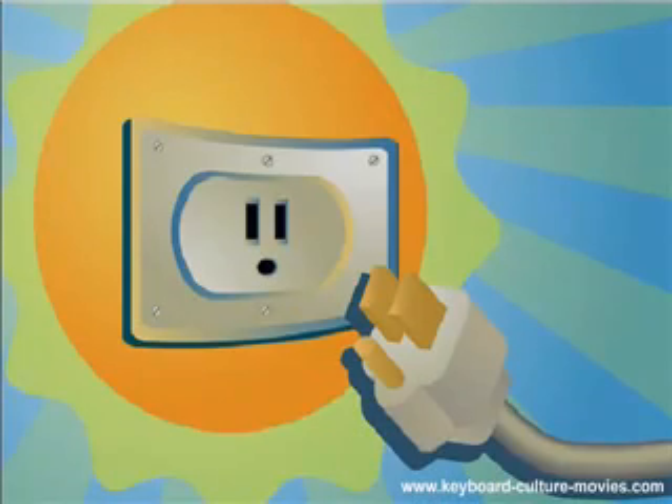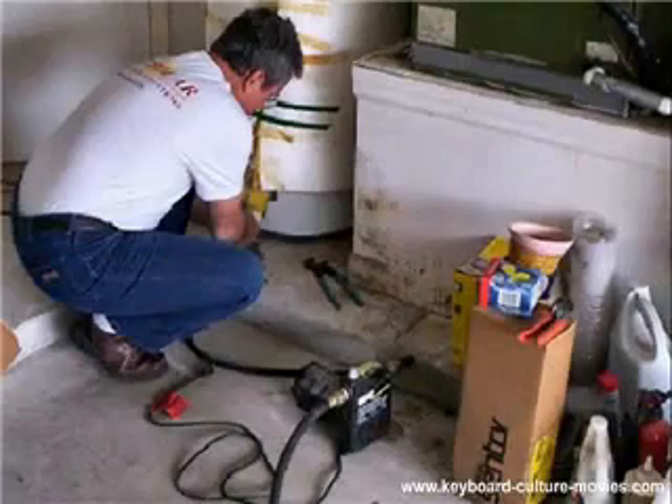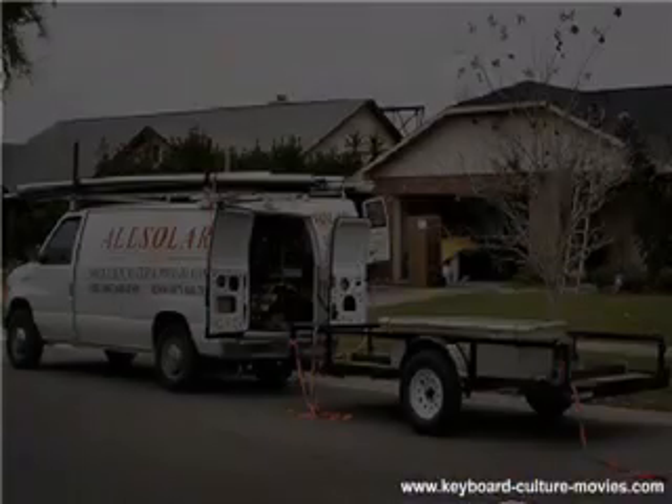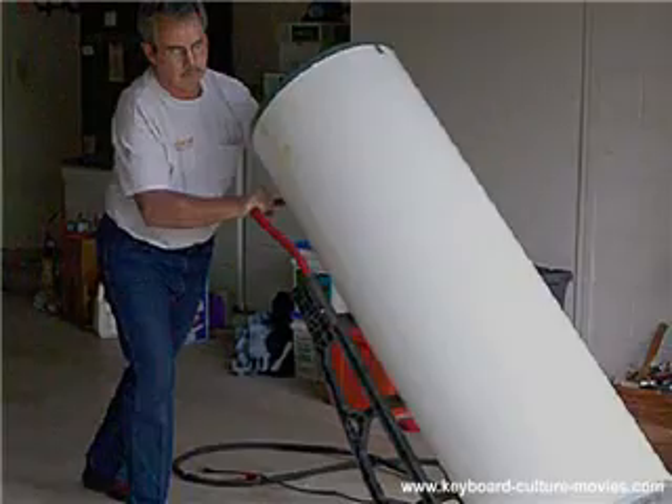Here's how it was installed. Band 1 arrived. All the hot water is drained from the electric unit. Band 2 arrived. Still dripping, but essentially empty, the old fossil-fueled water heater is wheeled out.